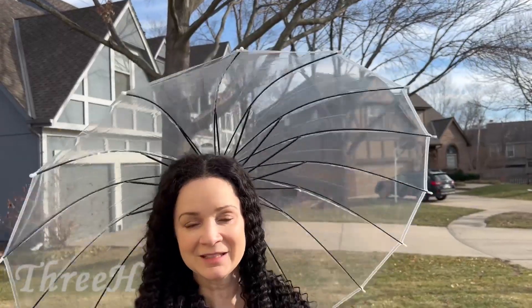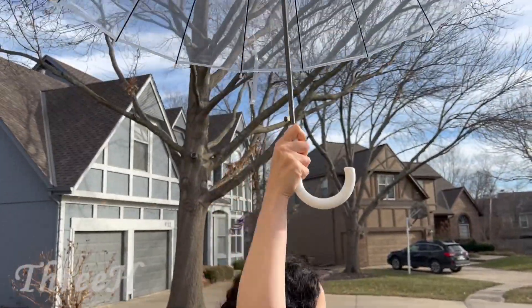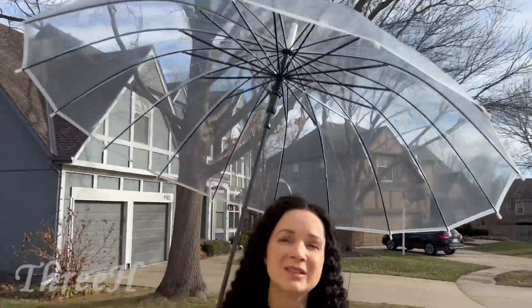I love the clear bubble pattern — this is so cute, and it's perfect to use when it's raining or sprinkling. You can keep yourself dry and protected from the wind and storms.